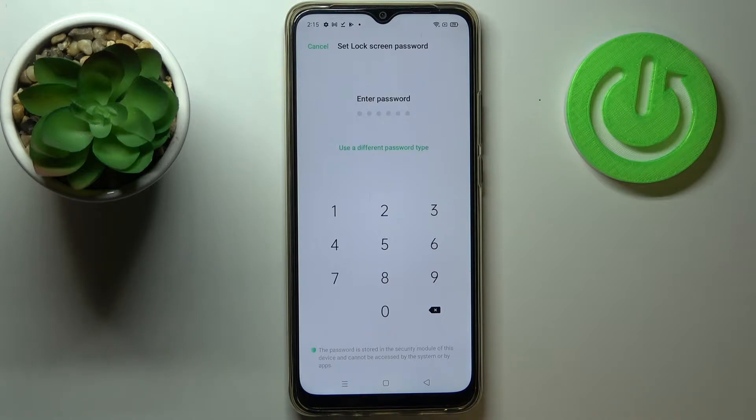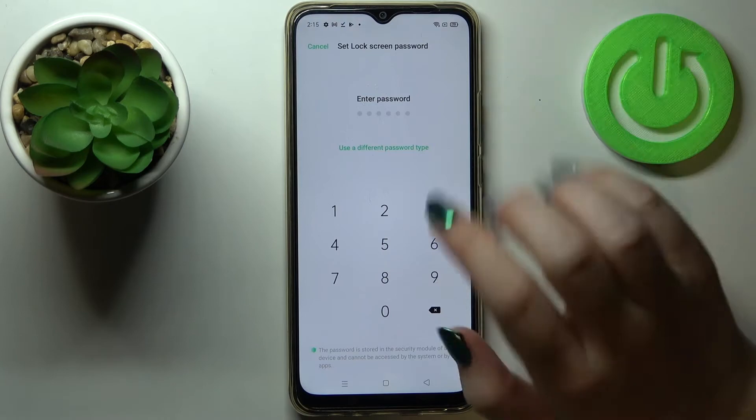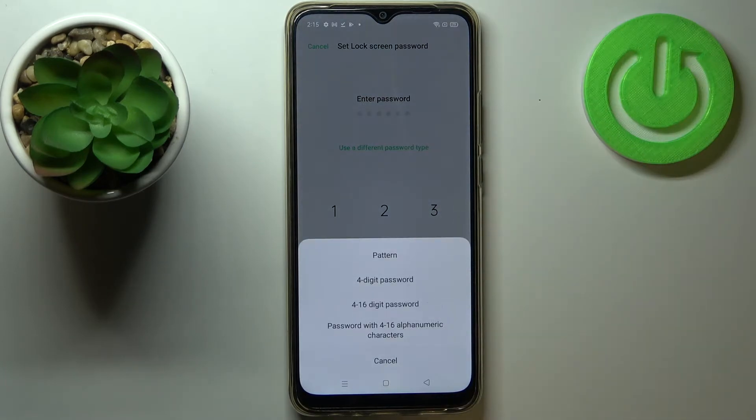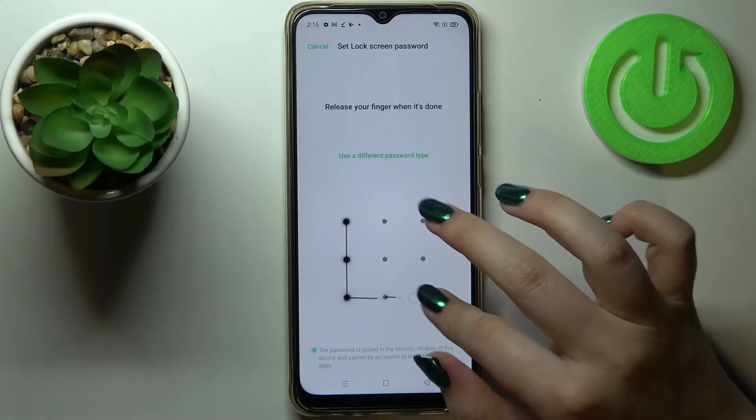If the fingerprint sensor won't work you'll still be able to unlock your device with a password. We can tap on 'Use a Different Password Type' and here we've got four options: pattern, four-digit password, 4-to-16 digit password, or a password with 4-to-16 alphanumeric characters.